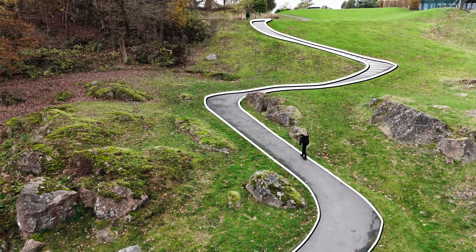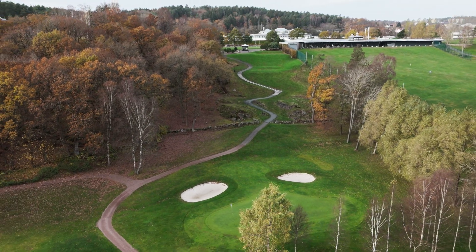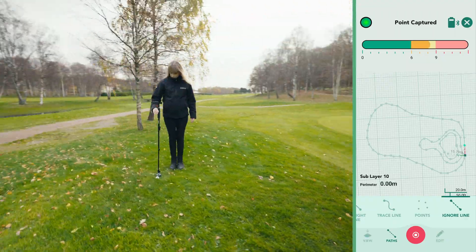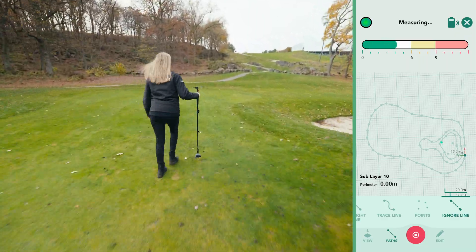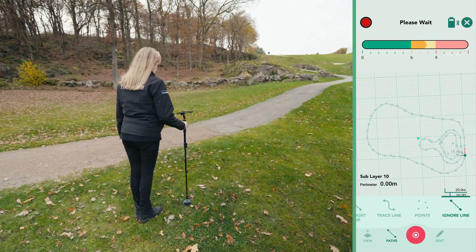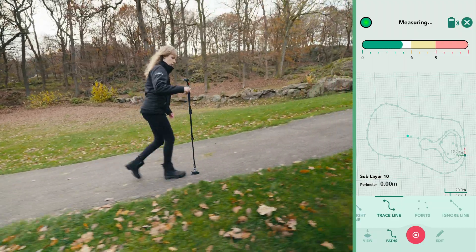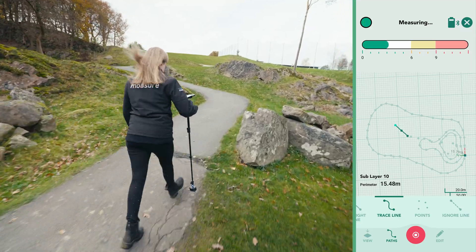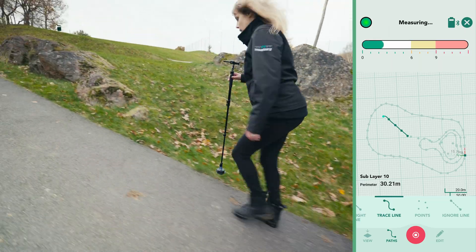We added a layer to capture this winding pathway, which is quite a distance from our initial A to B reference point. The same principles apply. After capturing the A to B measurement, the ignore line path will automatically be selected and each stopping point ignored. Continue walking at a fast pace, pausing every 6 to 8 seconds until you reach the edge of the pathway, before switching to the path type you want to use for your measurement. As we measure this curved pathway, notice how maintaining consistent pace and placement ensures smooth and accurate measurements.